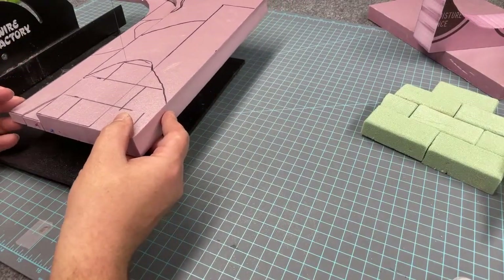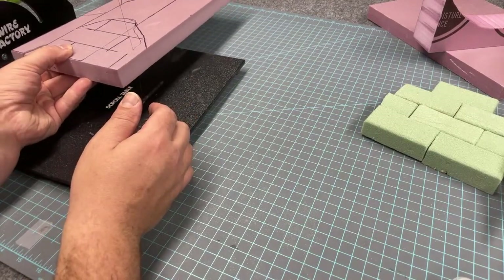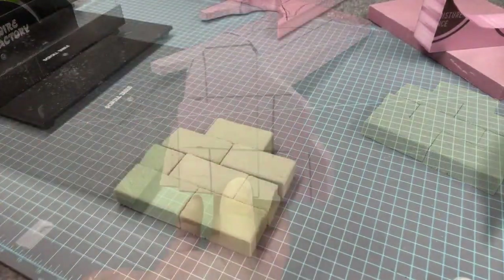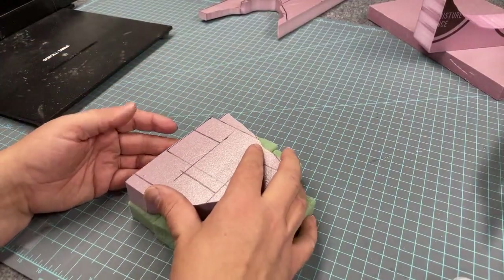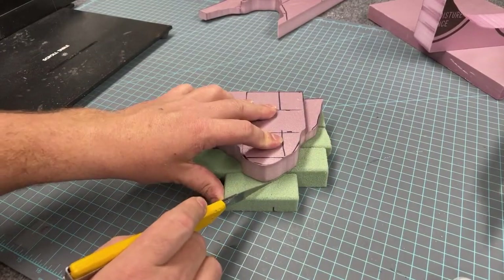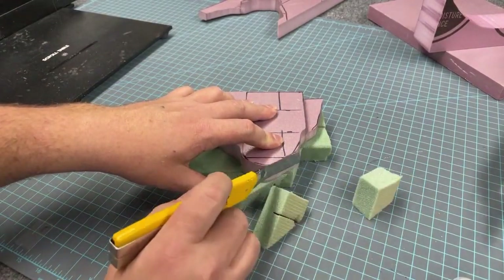I'm now cutting out with my hot wire foam cutter the shape we created on the bottom with that brick pattern, and I'll use the piece I just cut off as basically a template or guide to trim all the excess foam so we end up with a green floral foam section that fits right into the section we just cut out.